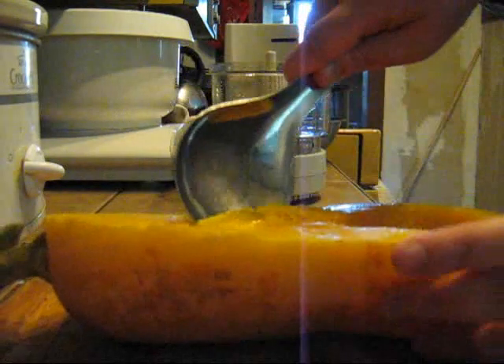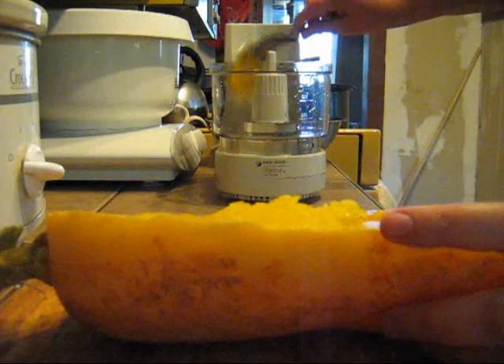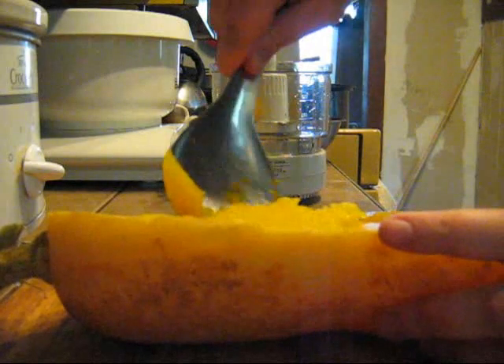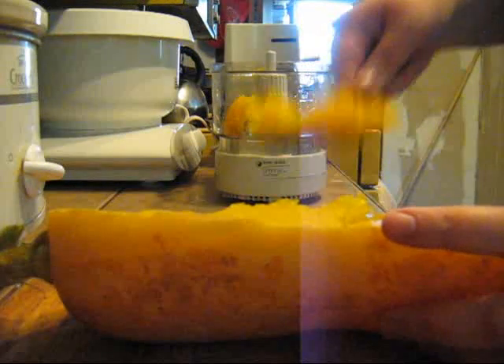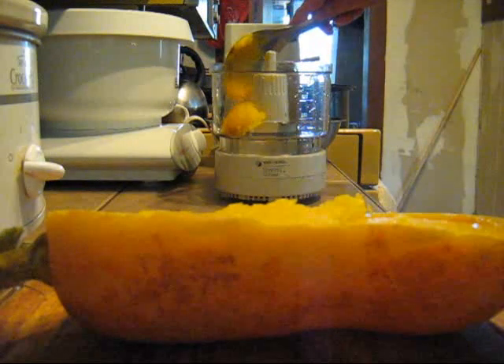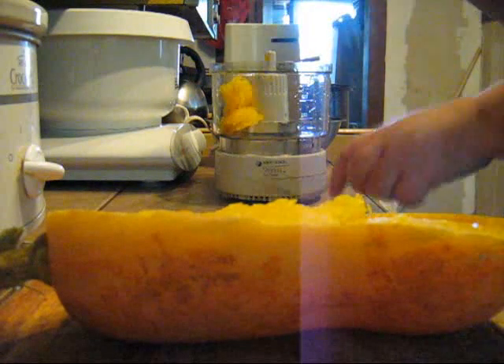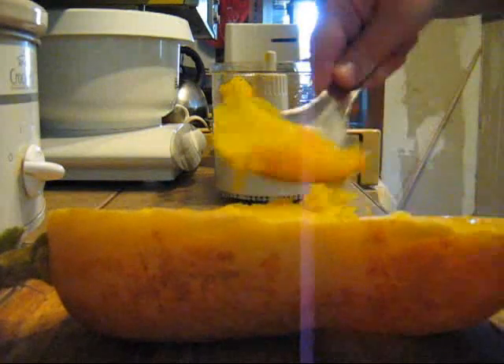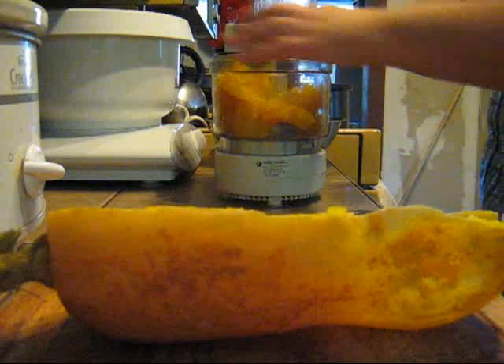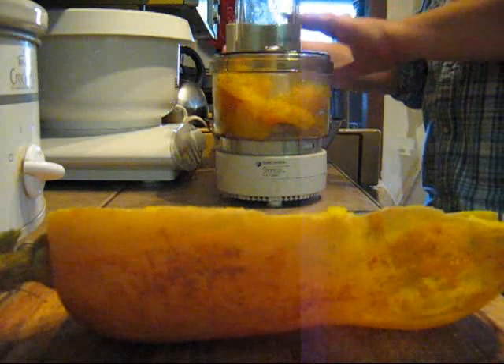I'm just going to take a spoon and start scooping this out into my food processor. You can use a blender if you don't have one, and in a pinch you could probably mash this with a potato masher as well — it would take a little longer that way, but it should work. And you just want to puree this.